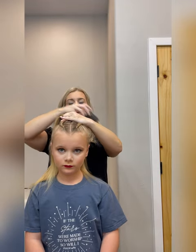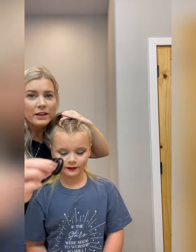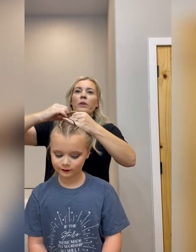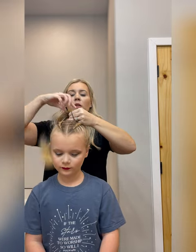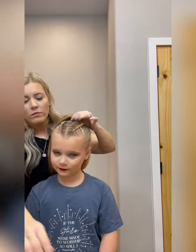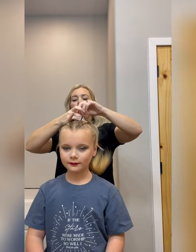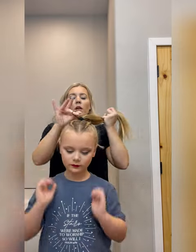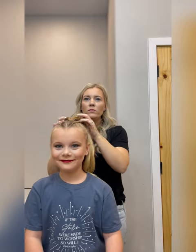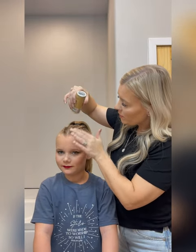I'm going to put two black ponytails in her hair — two just to keep extra security, and it adds a little bit of height to the ponytail also. There's the first one, and here is the second one. It's super tight. Now we can start waxing. She's got little flyaways, so we can wax those in.